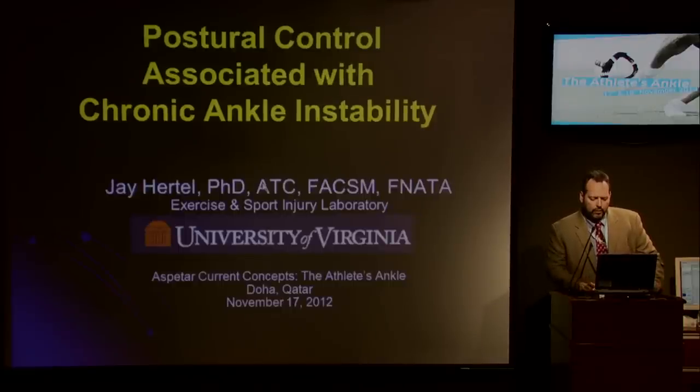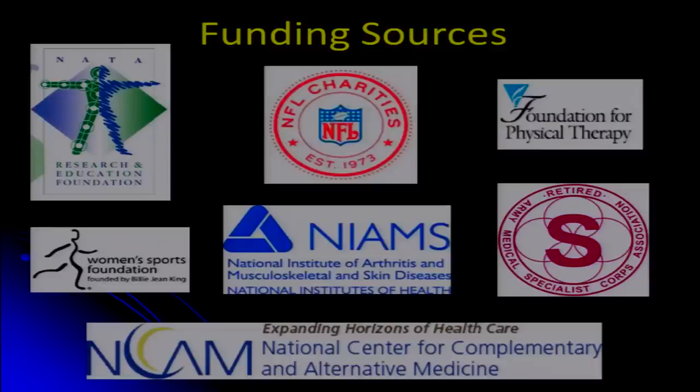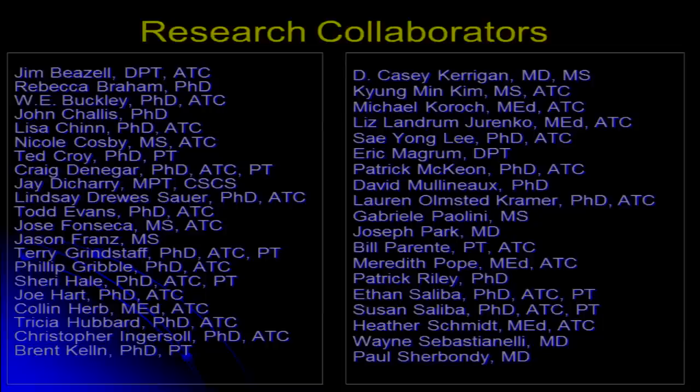For my scientific background, I have a PhD in kinesiology and basically do applied sports medicine research. I'd like to acknowledge some of my funding sources for the information we're going to present today, and also acknowledge a large cadre of research collaborators. The original research we're presenting here requires a big team — lots of athletic trainers, physical therapists, physicians, and others.